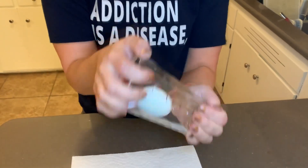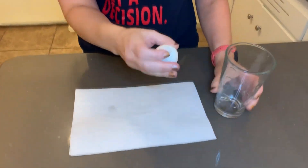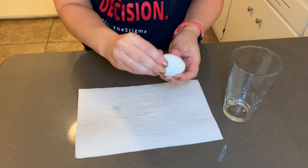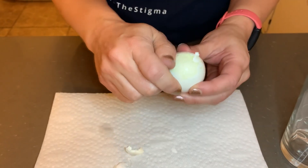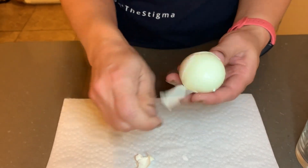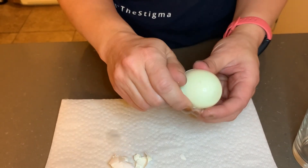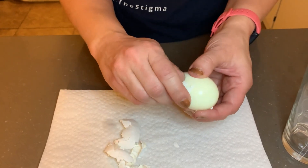I already feel like this isn't working right. And then it's supposed to just kind of peel easily. I feel like that's pretty good actually. It still comes off in a lot of pieces, but it easily comes out and I'm not pulling all the egg off with me.